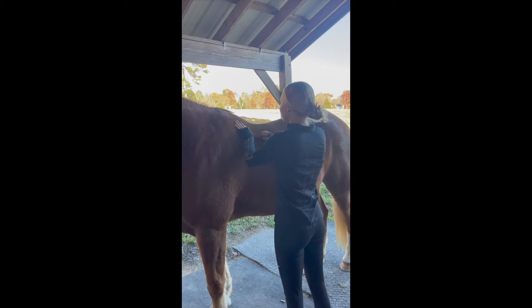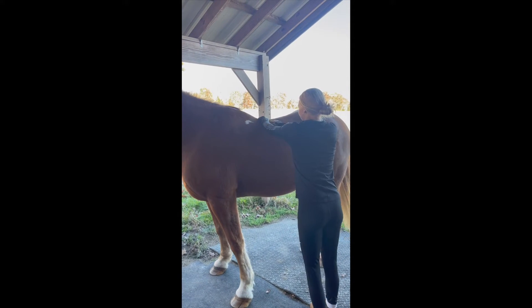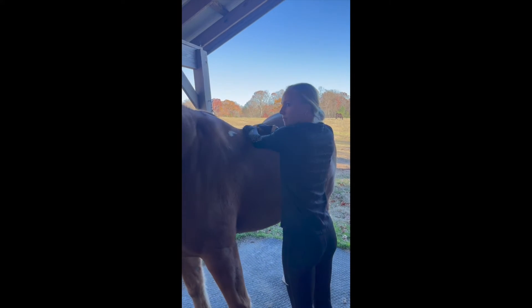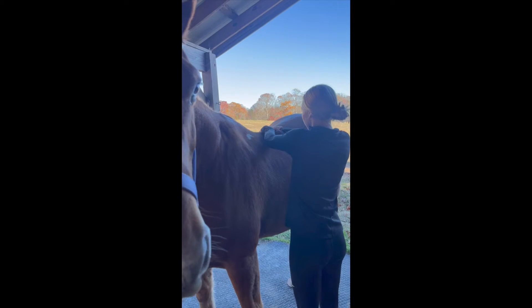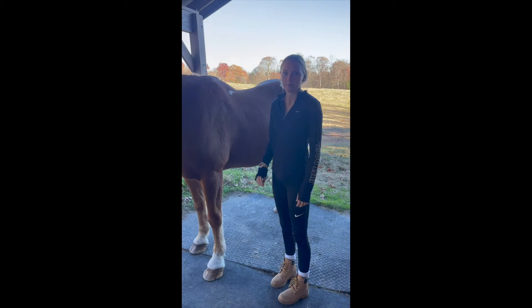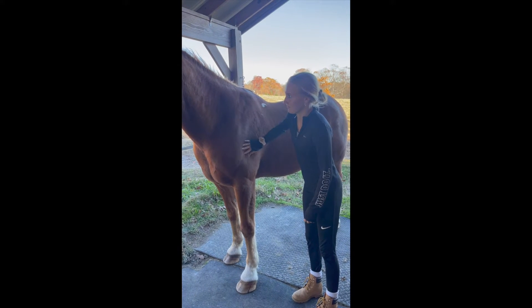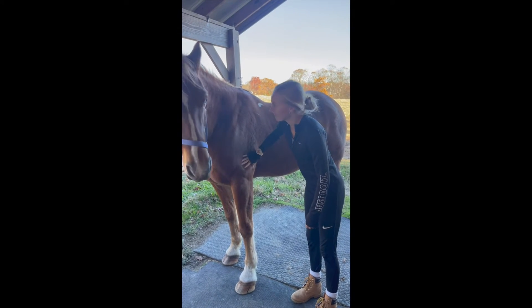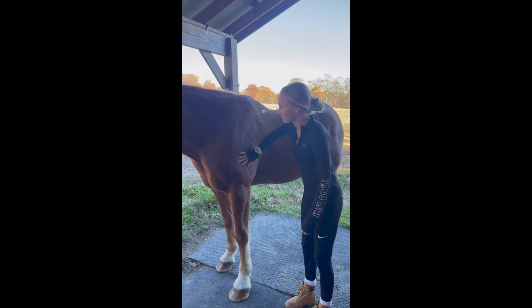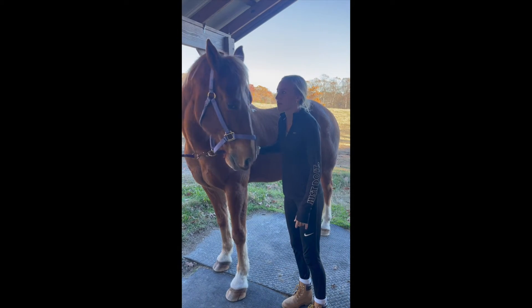He might not like this. Here you go, boy. This is called shaking. I'm watching you.